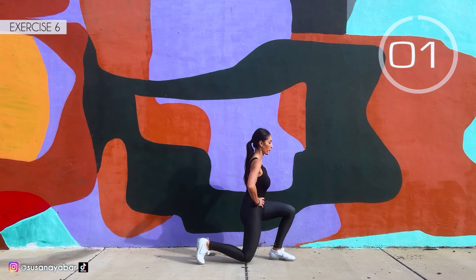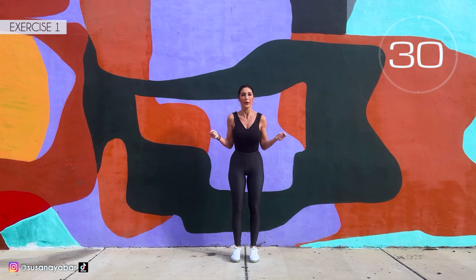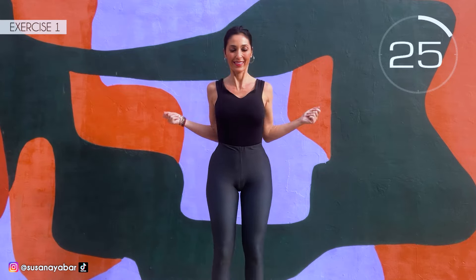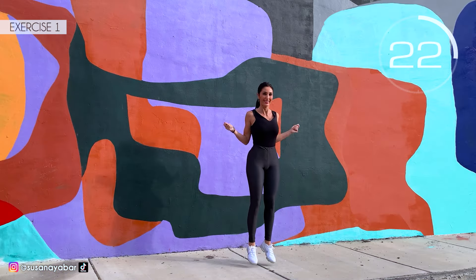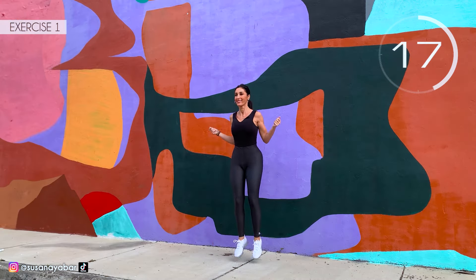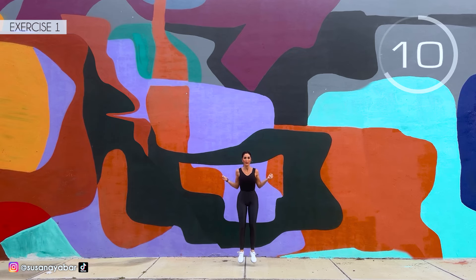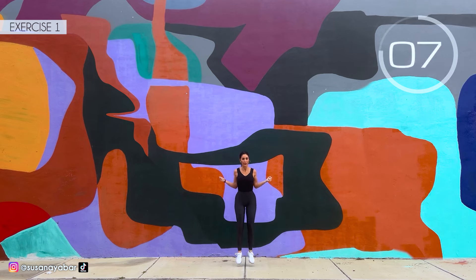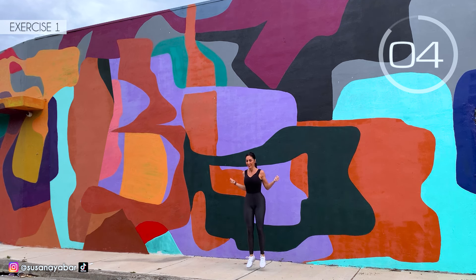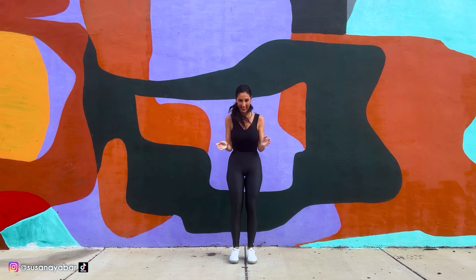Let's move to the second set. First exercise: we jump with an imaginary rope. Here we go! Come on, jump with me. Turn the imaginary rope. Keep my pace. 3, 2, 1. Well done!